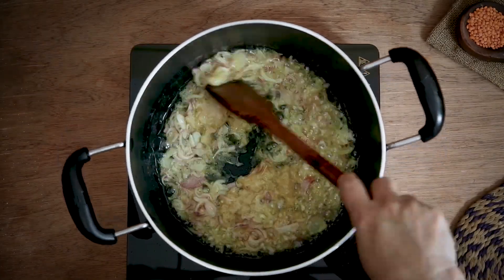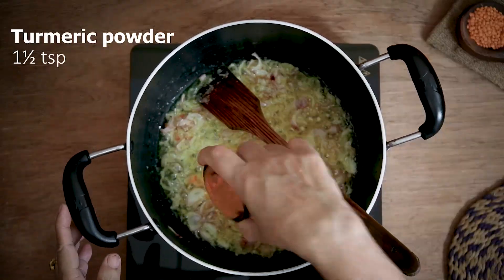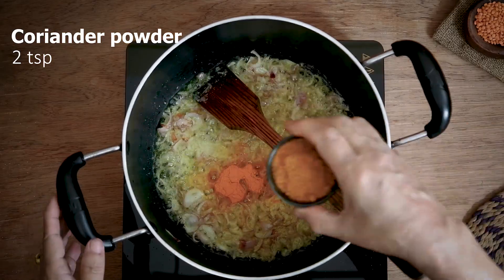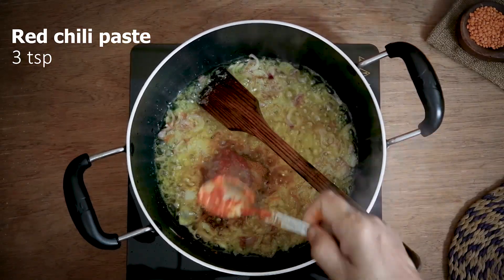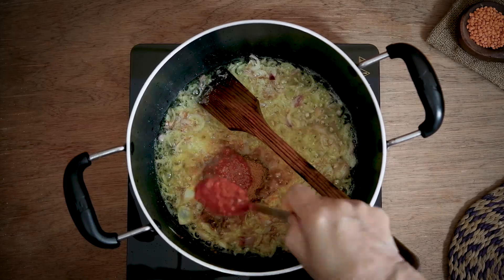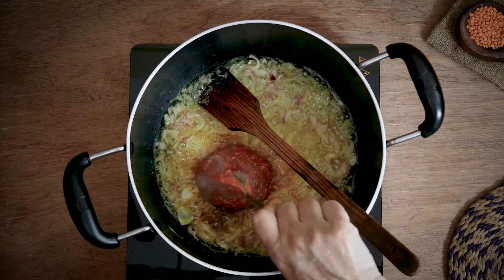I will add the onion. We have two chameis, two chameis, and three chameis.